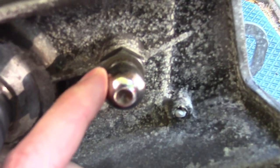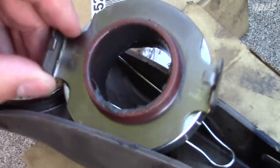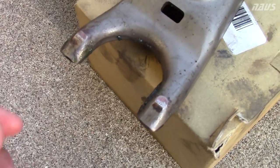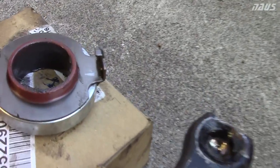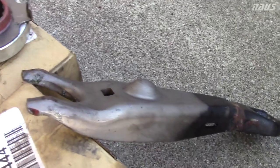This is what I'll call the pivot arm — this is where it pivots on this ball here, so you're going to want to grease that up good. The inside of the throwout bearing you're going to want to grease up pretty good as well. That's where that ball pivots — put some grease in there, as well as on the edge here where the pivot arm contacts the throwout bearing.